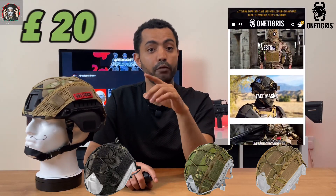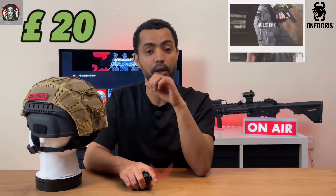The OneTigress Airsoft Helmet Cover also comes in multiple colors such as tan, Multicam Tropic, Multicam Black, and of course Multicam. This Airsoft Helmet Cover goes for around £20 on Amazon, and I will leave the links to the product and the official website of OneTigress in the description below.